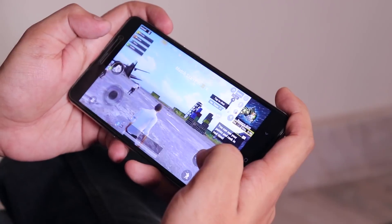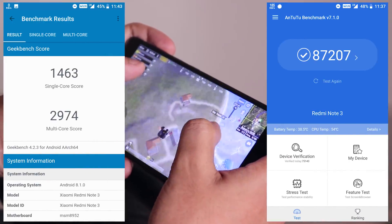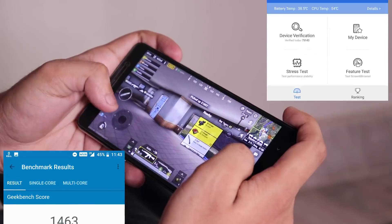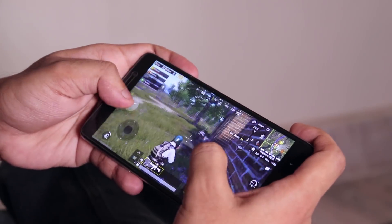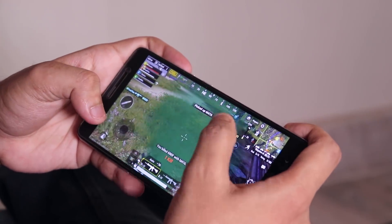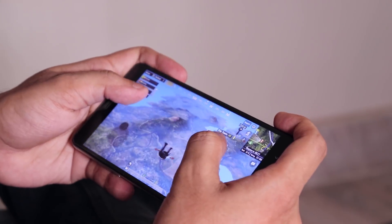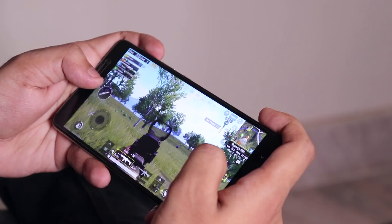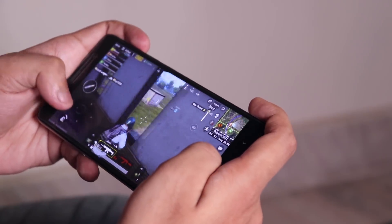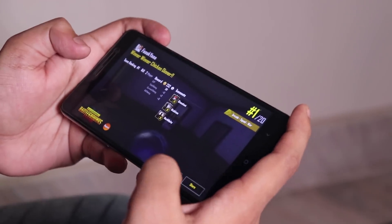Let me open PUBG and show you the gameplay. There were not many lags or stutters in PUBG. The gaming performance is good enough, even though I did face some minor frame drops. The phone was getting a little hot to the touch after about 5-6 minutes of playing PUBG. But the performance was alright, and ultimately we managed to get a chicken dinner.